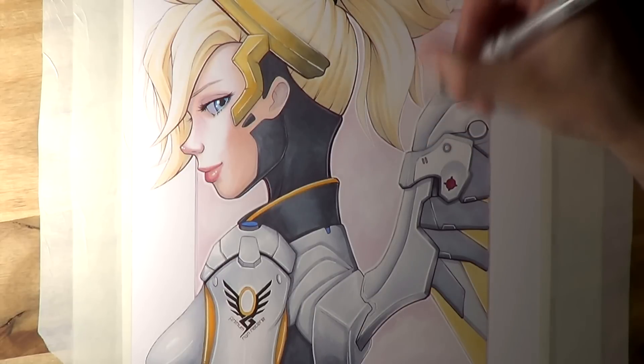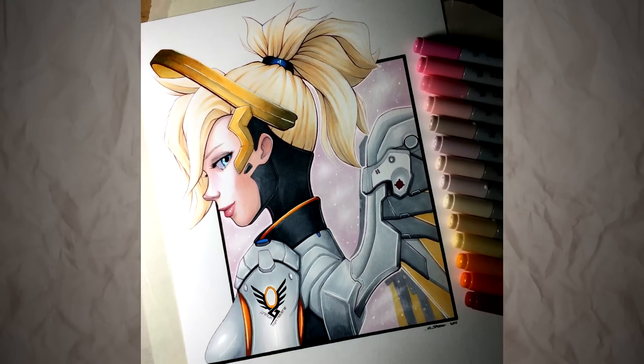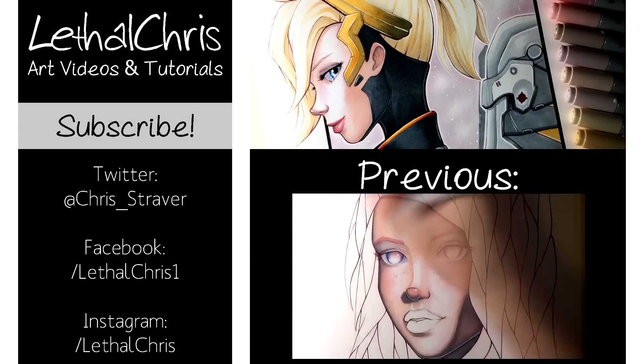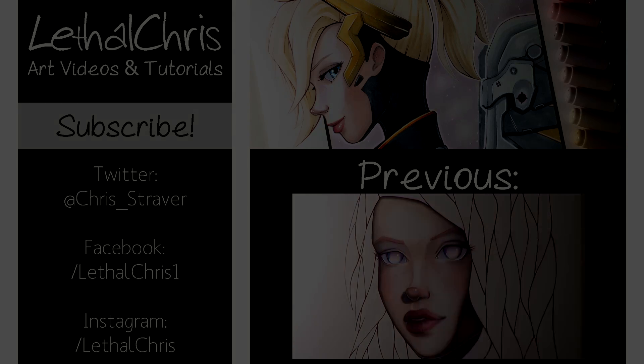If you want to see more videos like this, then make sure to subscribe, and any likes, shares, that kind of support is always hugely appreciated, and it means so much to me. If you want to follow along with the progress photos throughout the week and keep up to date with everything, then be sure to check out the links in the description box below to check out my Twitter, Facebook and Instagram. And once again, thank you so much for the support on this channel — working on drawings like this is always so much fun. Thanks for watching, and I'll see you all soon.